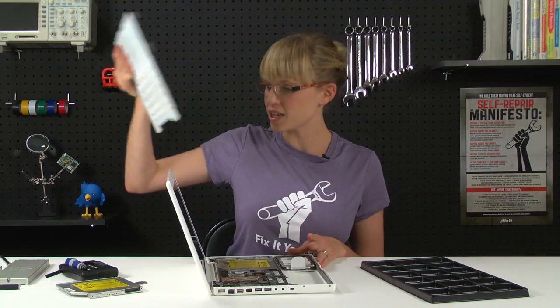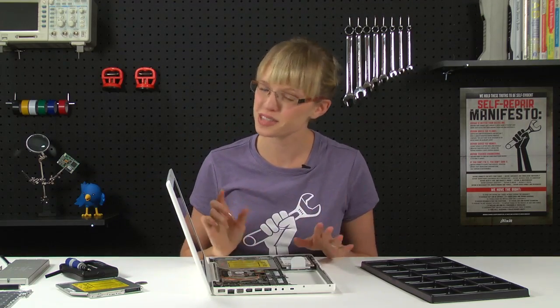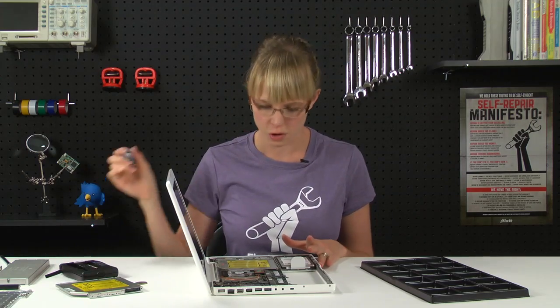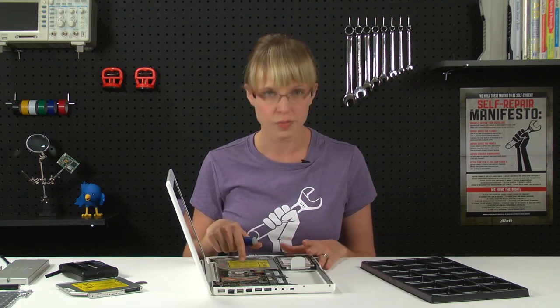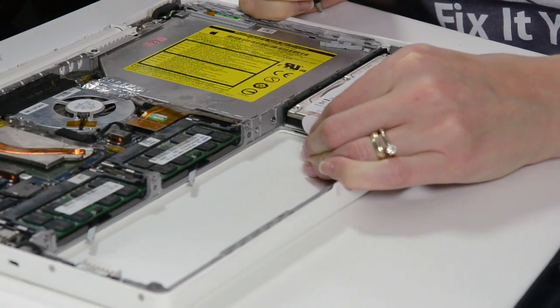With the top case removed, we can see the optical drive right in front of us, but don't get too excited because there are several cables and screws to disconnect and remove before we even get to the optical drive. I'm going to start by removing the hard drive because there are two screws hidden underneath it.